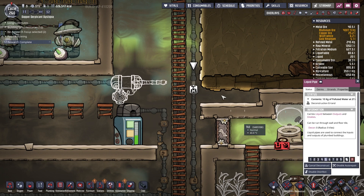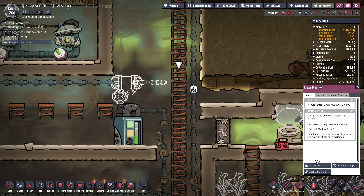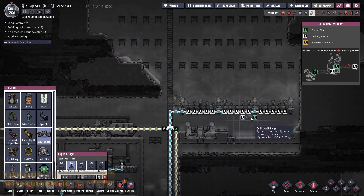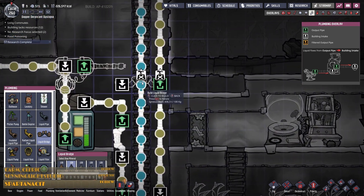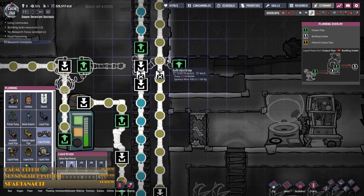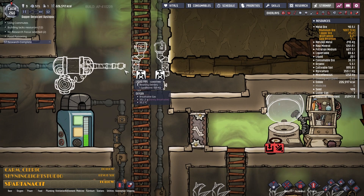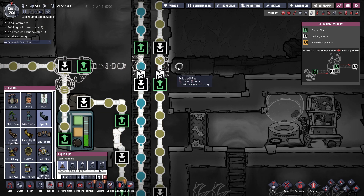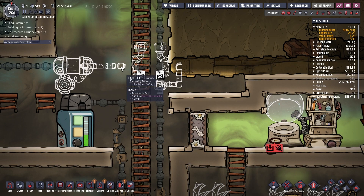I'm going to need to break this in two places — one there, one there. Now this water is going up there to my bristle blossoms, which is grand. Let's pop that in there, this in there, and we will have this come all the way across and connect up like that.